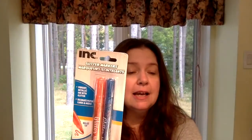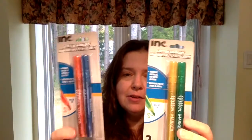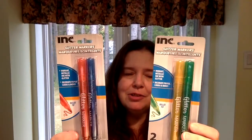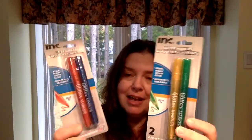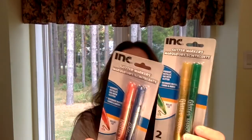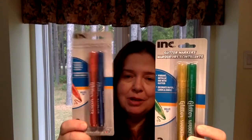In the first bag, I have these glitter markers by Ink and they look like a lot of fun. I've seen other YouTubers haul these and I wanted to give them a try because I really love glittery markers. You get two in each pack for a dollar, or $1.25 here in Canada. They were available in a combination of red and blue, and yellow and green.